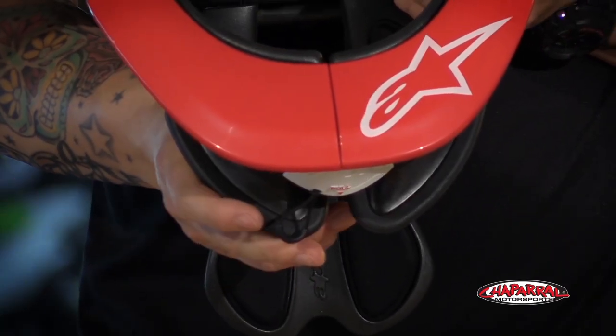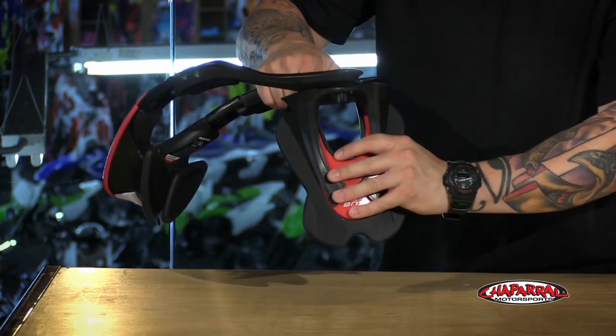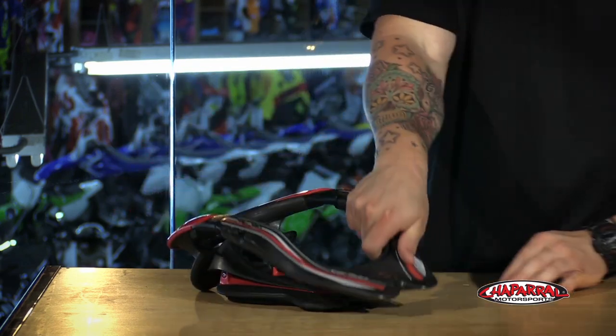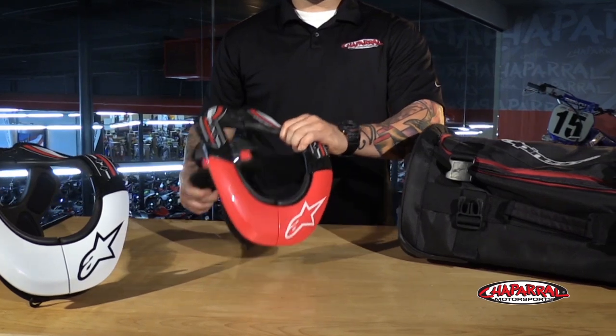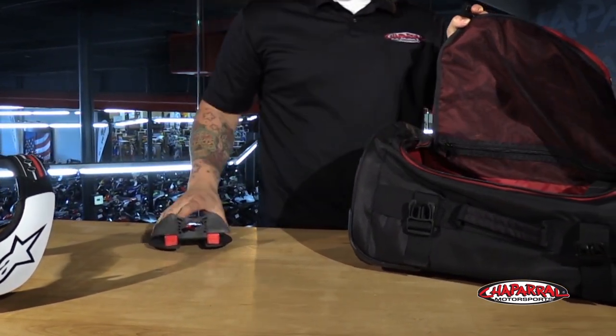Let's go through all the new features starting with the new closure system. It now has a strong magnet that snaps it together and a pull tab to release it. This will make it much easier for not only you, but for the emergency personnel as well when they need to attend to a rider. It doesn't take much for the brace to disassemble either. The pivot key is what keeps it all in line and it allows it to come apart with minimal movement to an injured rider. You can even take it apart and throw it in your gear bag.